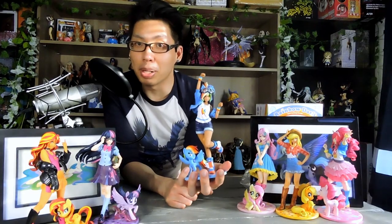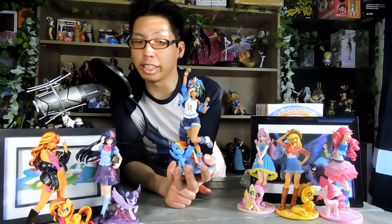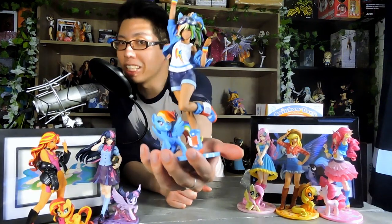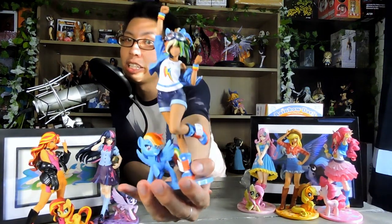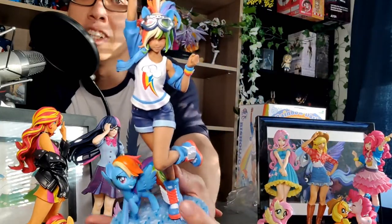She's out of the box, so we can now talk about her sculpt and paint. Rainbow Dash is a great energetic character and this pose really speaks to that. She has a great dynamic pose right off the bat. And the colors in this are really spectacular, especially the hair.